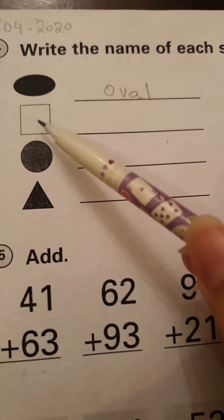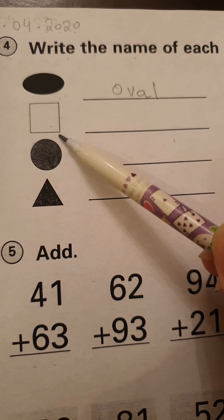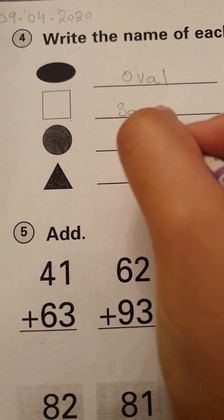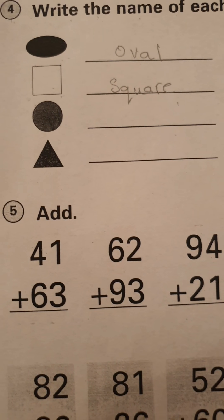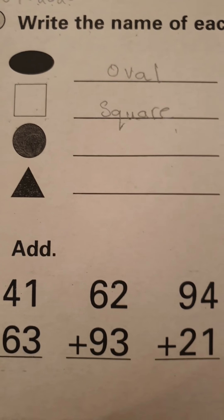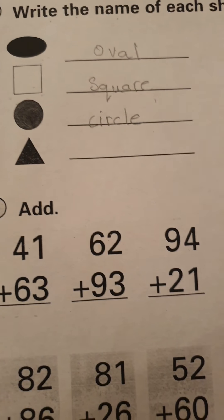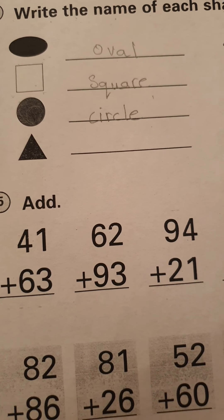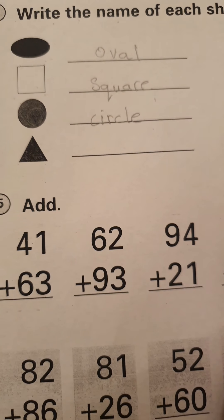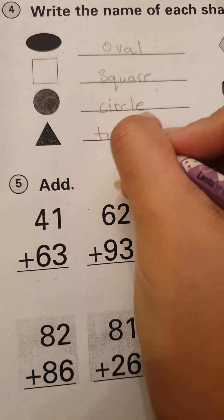Now the next one. It has four corners and all the sides are equal. So what is this? This is a square. Then the next one — it's round and it looks like a football. What is it? It is a circle. Now let's move on to the next one. It has one, two, three sides. This looks like a triangle to me.